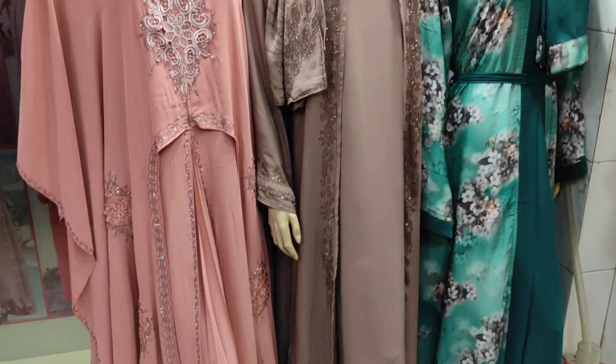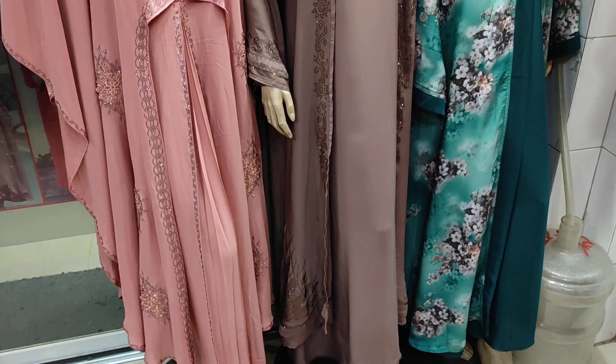Assalamualaikum, welcome back to my channel. I am RITIS vlog.